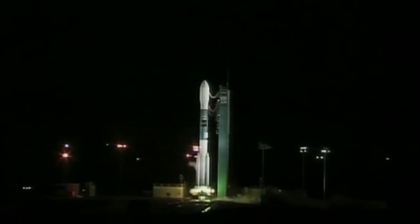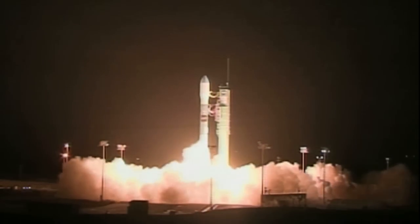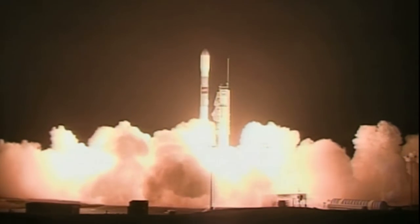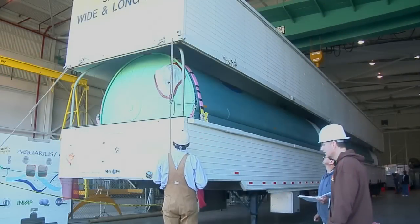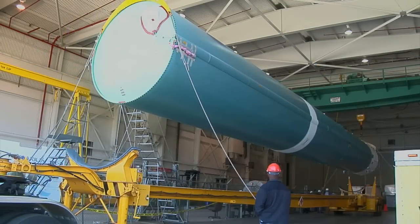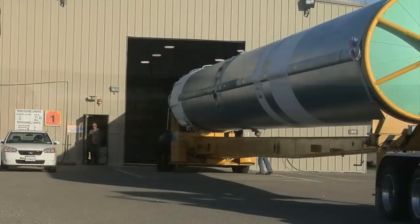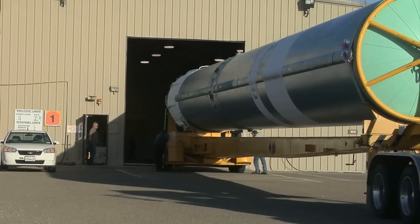SMAP will get a boost into polar orbit aboard a United Launch Alliance Delta II rocket launching from Vandenberg Air Force Base in California. The first stage of the Delta II was pulled into Building 836 on July 23, 2014, then offloaded and moved to the horizontal processing facility at the launch site.